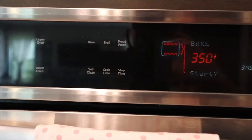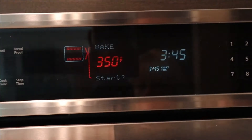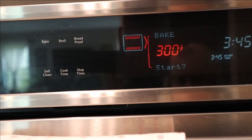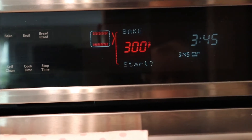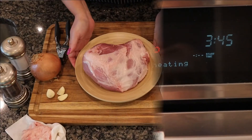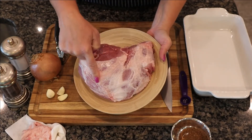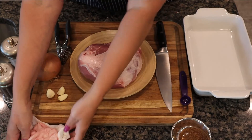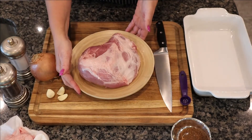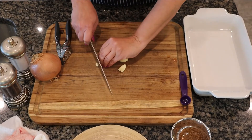Let's start by preheating our oven. We're cooking this roast at a very low temp, so we're only setting it to 300 degrees. If you want, you could set it to 325 to save some time, but no higher. While that's preheating, let's prep our pork. Here I have a three and a quarter pound pork shoulder — I've removed the excess fat and left just a very thin layer on the pork.